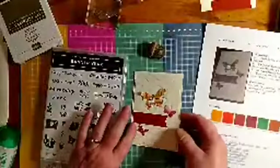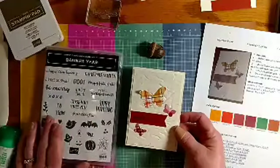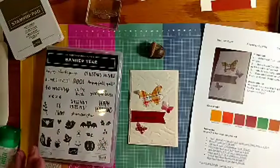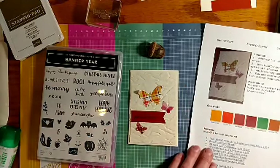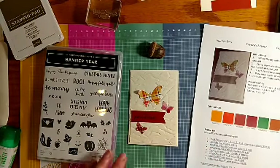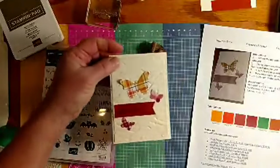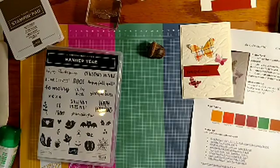I saw this layout and liked how it has three elements to it, so we'll do butterflies. I wanted to give a little texture to the background, so I added the Old World paper embossing folder — that makes a kind of crinkly paper texture. Let's get started.